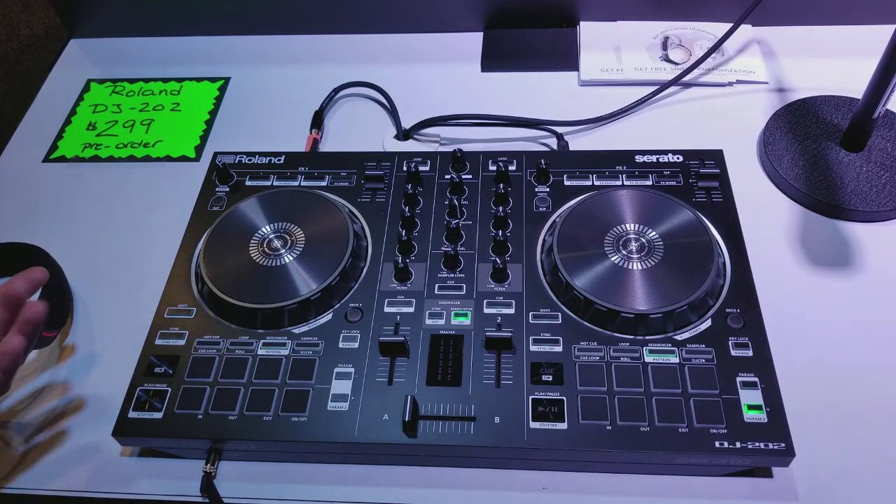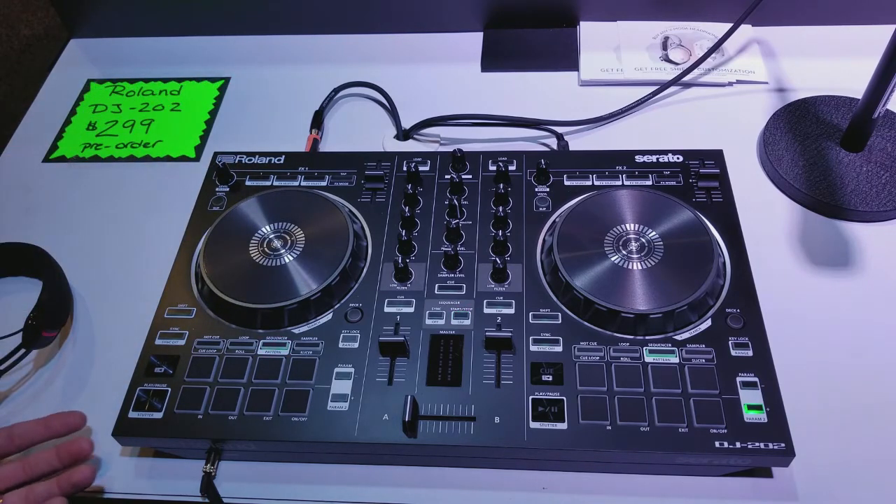You now have access to them internal in the unit — in a small package. That's awesome. There's also MIDI output on the back, so if you want to add other instruments — you just don't see that on a controller. We're really giving people the ability to take their game to the next level.